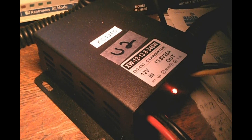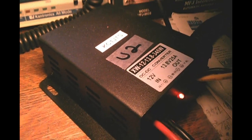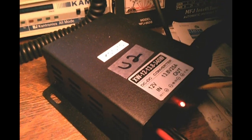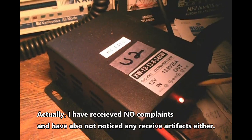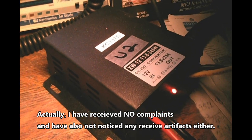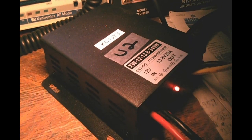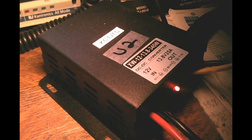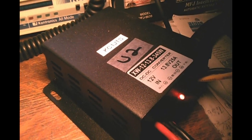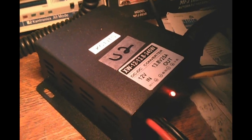Anyway, I thought I'd show you this — it works pretty well, I'm pretty impressed with it. I have run it making QSOs and I have not gotten very many complaints about any artifacts on my signal. This is a switching boost power supply, obviously, so that is one of the things you might be concerned with. But I've had excellent luck with it and it didn't cost that much. Check out the details of the video and I'll put a link in there to where I got it. Thanks for watching — have a great afternoon.